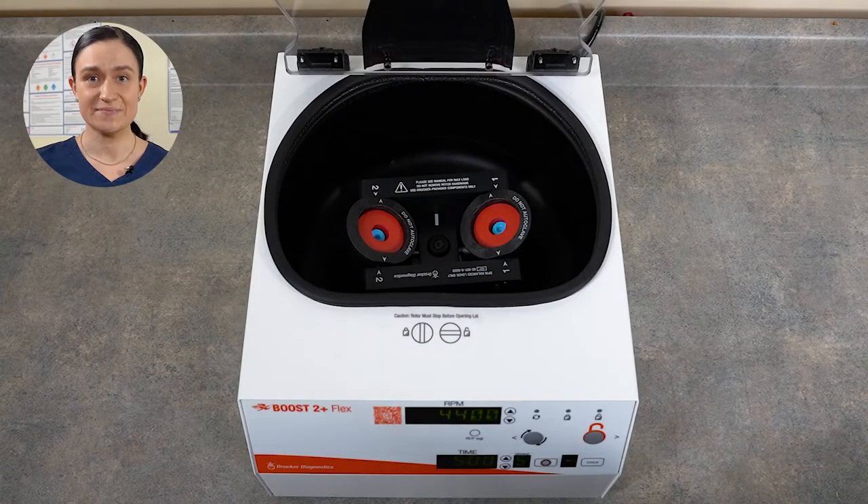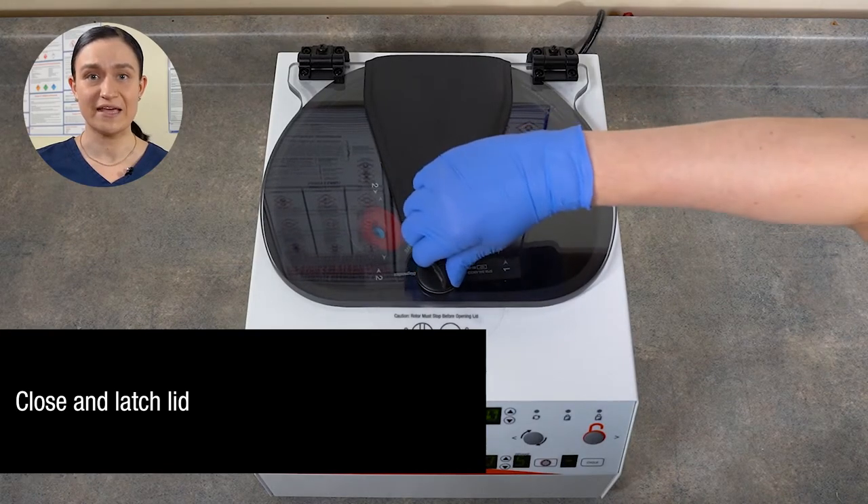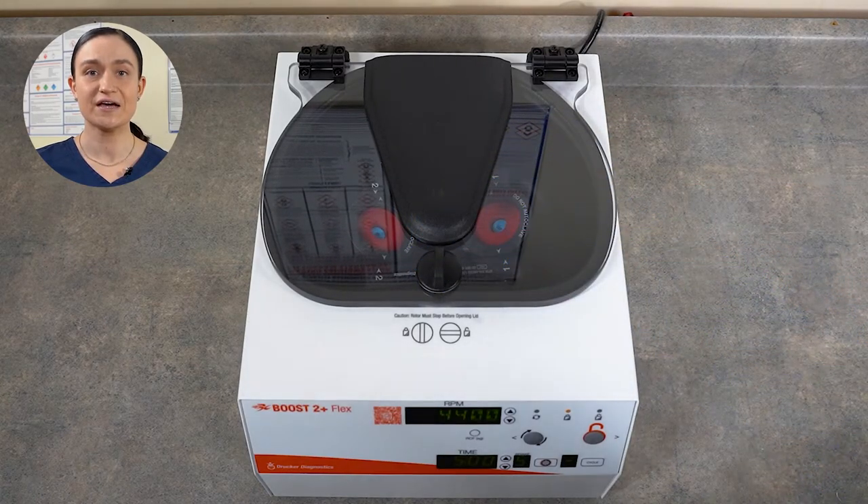With your buckets placed, your inserts if needed inside them, and your tubes or tube and counterbalance in place, you're ready to spin. Close the lid. Secure the lid latch by pressing it down gently and turning it a quarter turn clockwise.